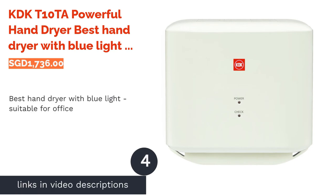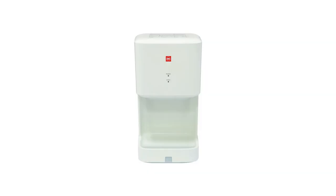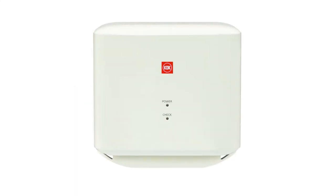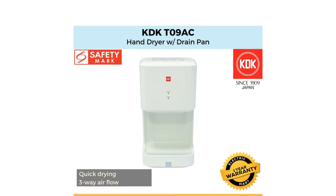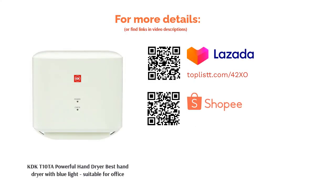The next product is the KDKT-10TAR powerful hand dryer — the best hand dryer with blue light, suitable for office. This jet-type hand dryer delivers a smart double-side and quad-row airflow that ensures thorough drying within a matter of seconds. Equipped with a sturdy filter, it ensures hygienic air flows through the dryer. Auto sensors reduce the risk of cross-contamination, and a blue LED light displays the elapsing drying time to ensure the dryer optimizes operating time. Aesthetically, this model will certainly add a touch of sophistication to your professional decor too.